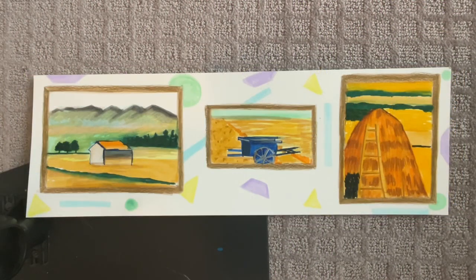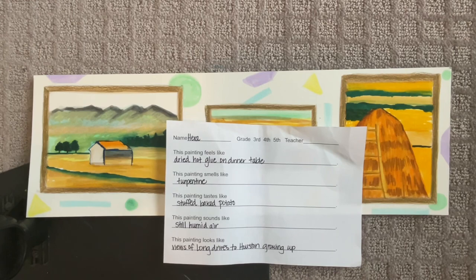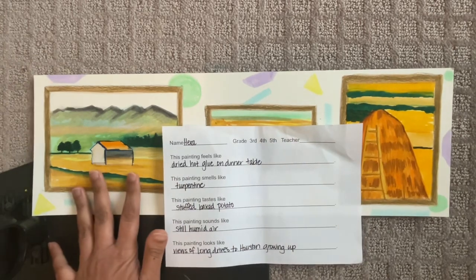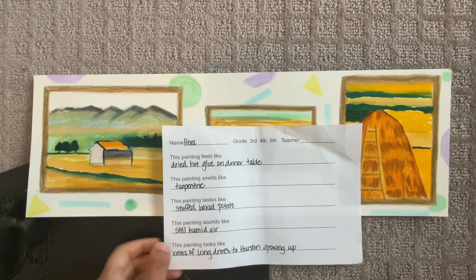Hey there artists, we are going to finish up our watercolor painting of the harvest inspired by Vincent van Gogh. You will be getting your poem back that you created after looking at the painting, and now you're going to write it onto your art using a fine tip marker. The reason we do this poem is because Vincent van Gogh wrote about his art in his letters, and we're trying to connect and really experience what it's like being an artist like van Gogh.